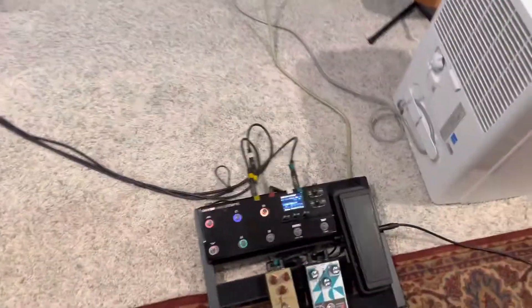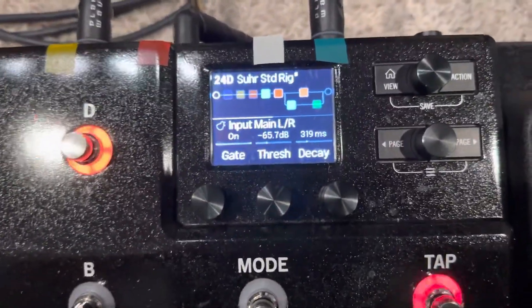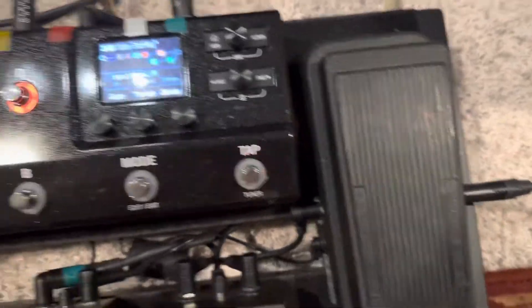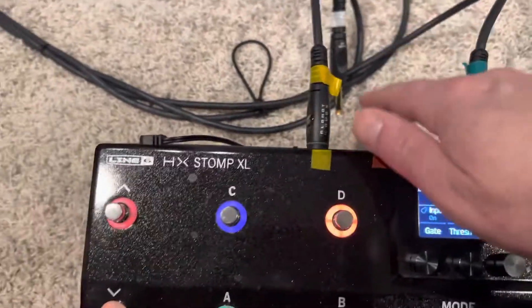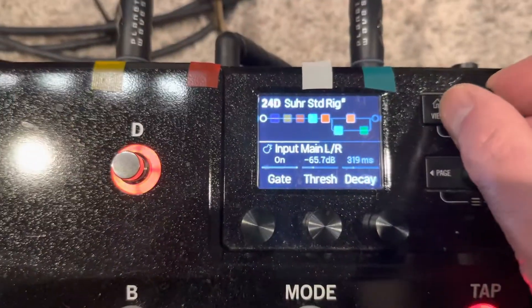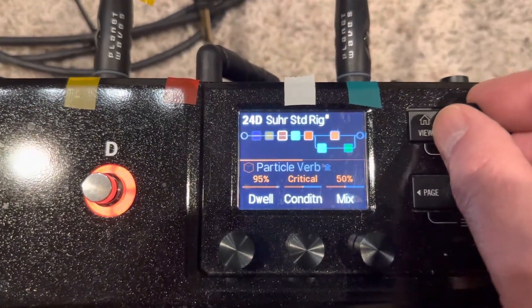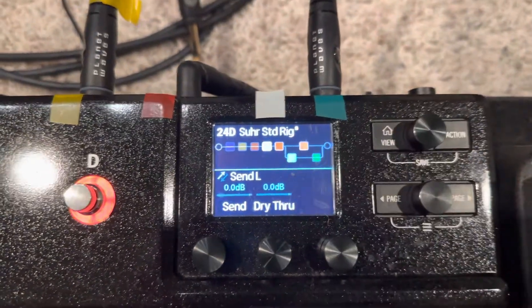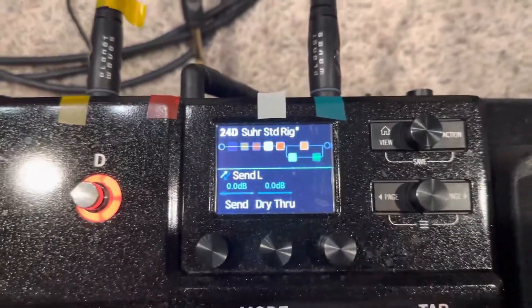Over here at the Line 6, what I've done in this particular case is: guitar comes in to the wah pedal, goes through some overdrive pedals, and into the HX Stomp. Then inside the HX Stomp I have effects that I want in front of my amp, and the way I'm getting the signal to the amp is through a send — a left-side send.